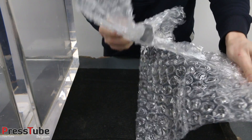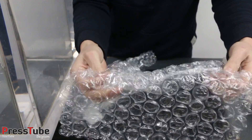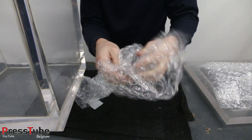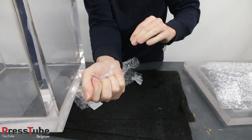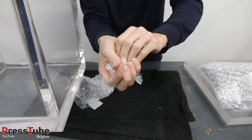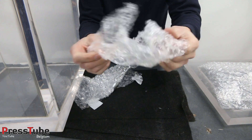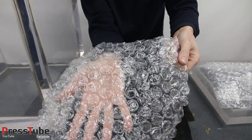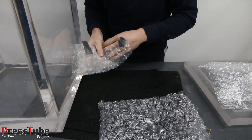I think all of the bubbles have popped here. I'm gonna squeeze it — none of them survived the vacuum chamber.